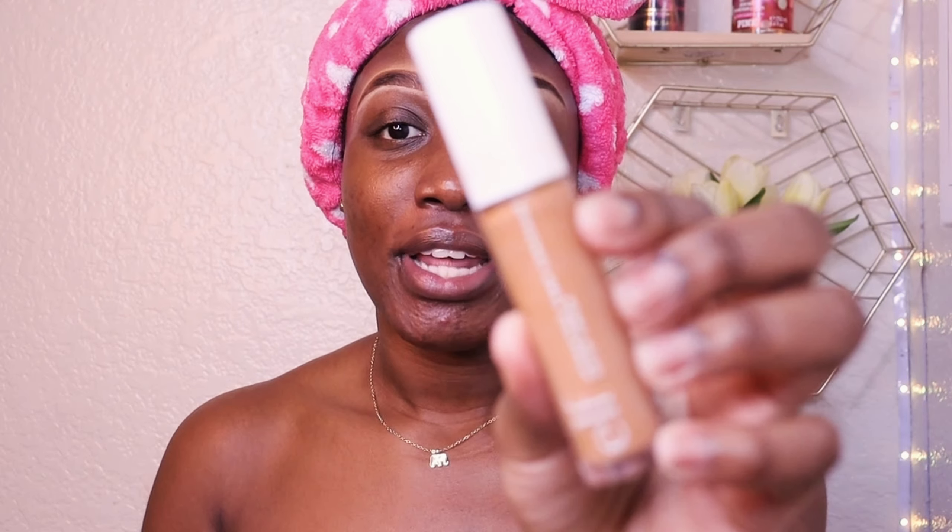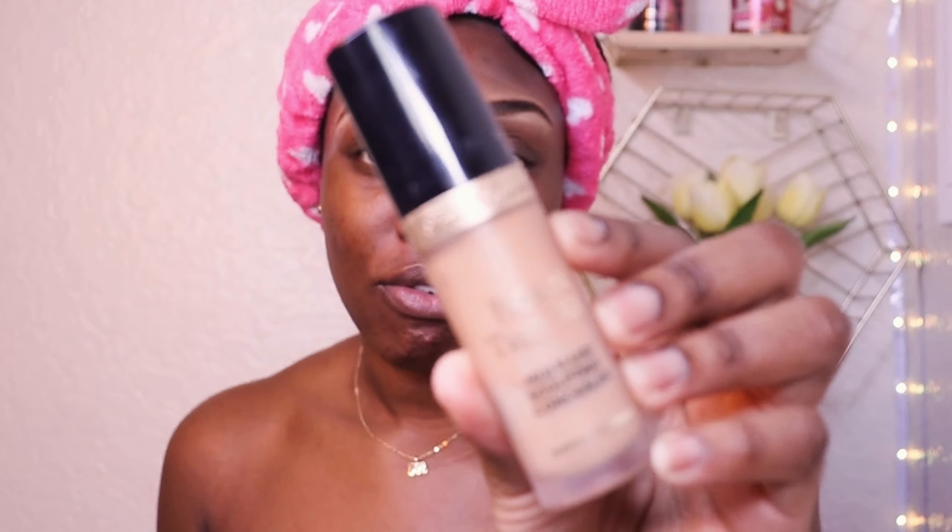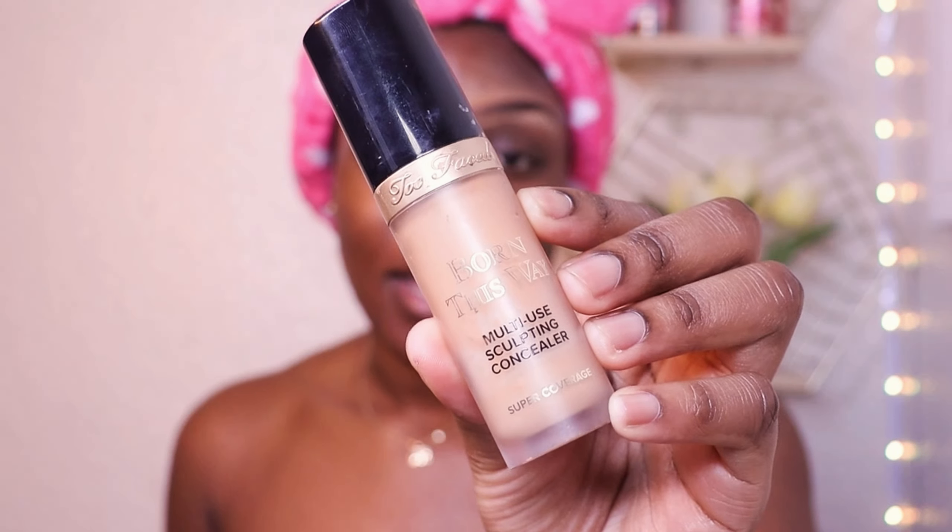Moving on with concealer — since we're not doing foundation, I'm going to use the elf concealer in Deep Cinnamon, which is the hydrating one. I have oily skin but I love a hydrating product because I don't like when my face is super matte — I love that glowy look. We're also going to use the Born This Way concealer, one of my favorites, in the shade Sand.